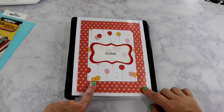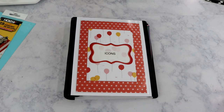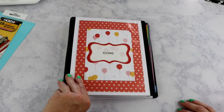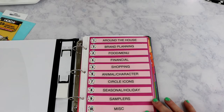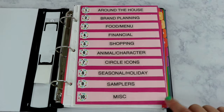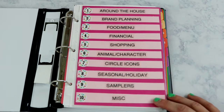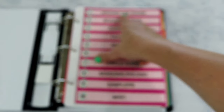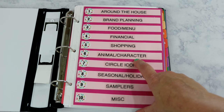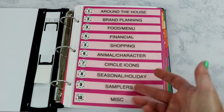My last binder is a mini binder — my icons binder. The cover uses two scrapbook pages from the Dear Lizzie Fine and Dandy set plus a Target label. This is divided out by category with ten sections I made myself: one is around the house, two is brand planning, three is food and menu, four is financial, five is shopping, six is animals and characters, seven is circle icons, eight is seasonal and holiday, nine is samplers, and ten is miscellaneous.